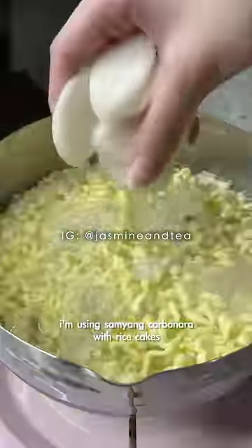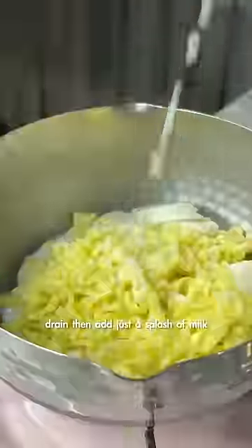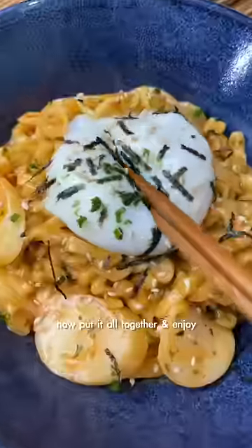I'm using Samyang Carbonara with rice cakes. Drain, then add just a splash of milk. Now put it all together and enjoy!